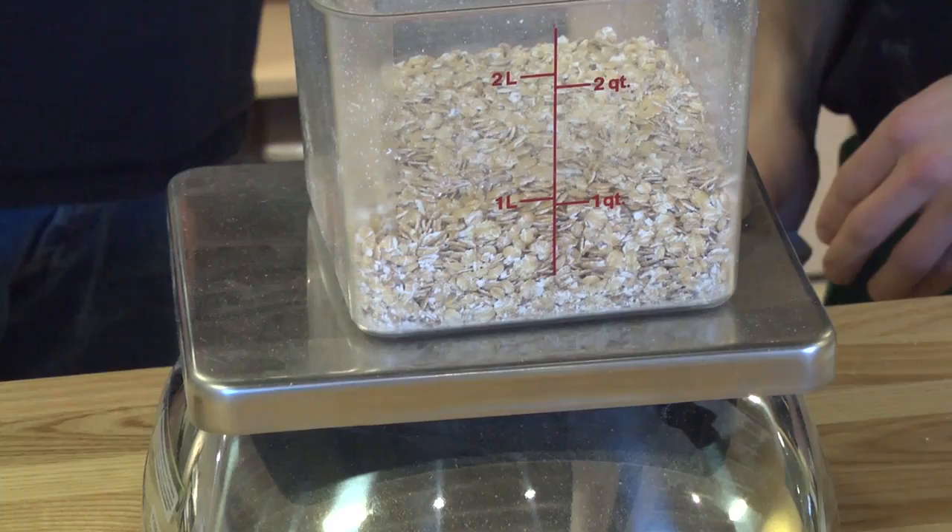Here we're weighing out rolled oats. Oats, as you know, impart a nice sweetness and a certain creaminess to the wort and to the beer. By toasting these oats, we're going to bring out more of a cookie flavor — fresh cookies, out-of-the-oven kind of flavor — a little warmth and toastiness.